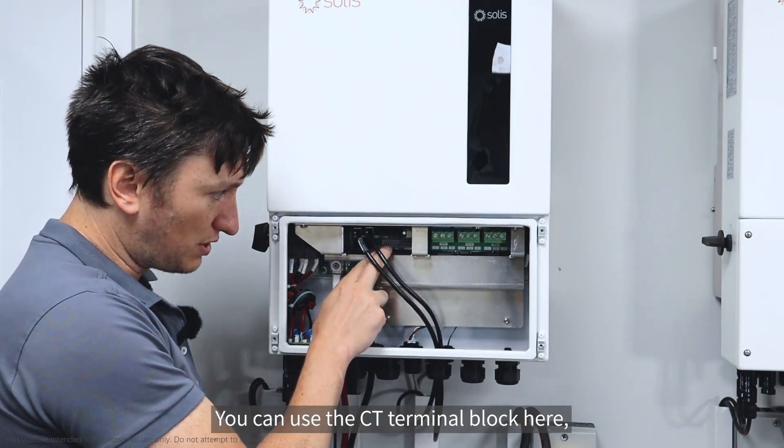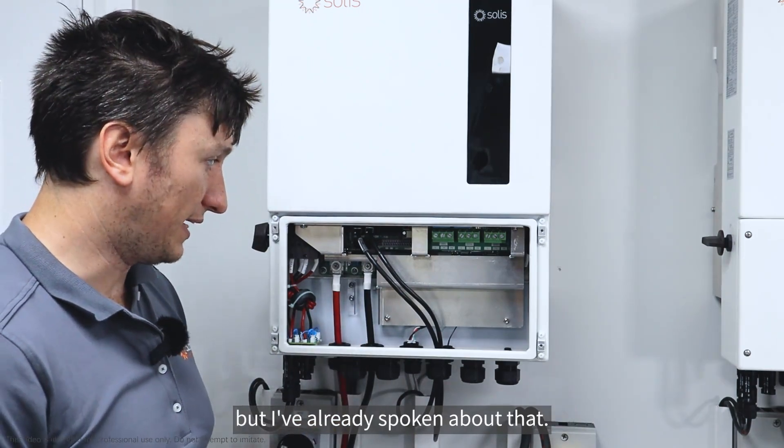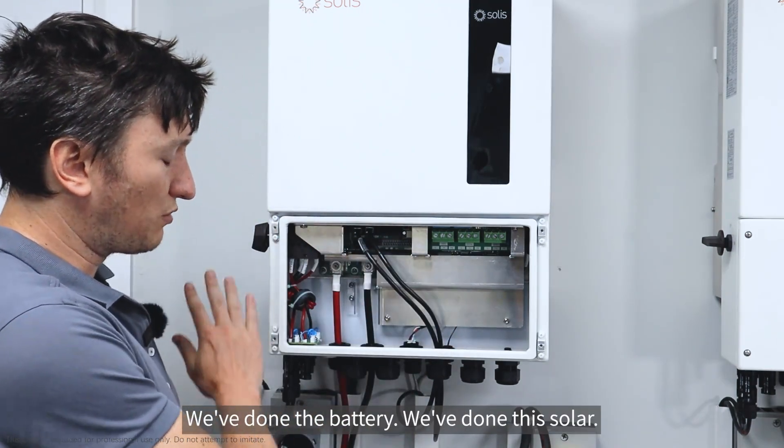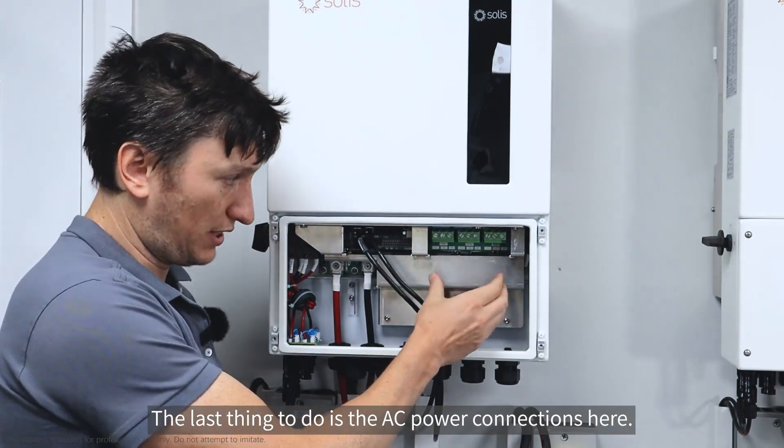You can use the CT terminal block here, but I've already spoken about that. So this is all complete — we've done the battery, we've done the solar. The last thing to do is the AC power connections here.